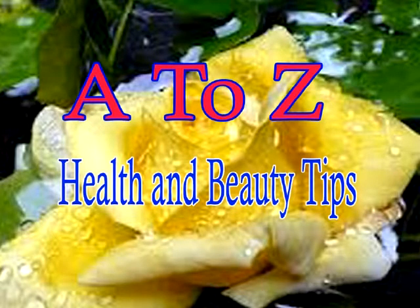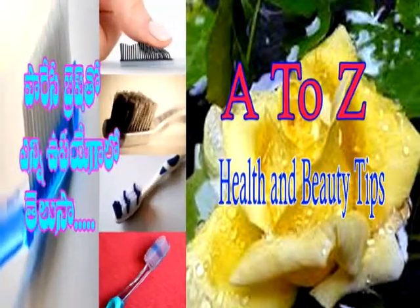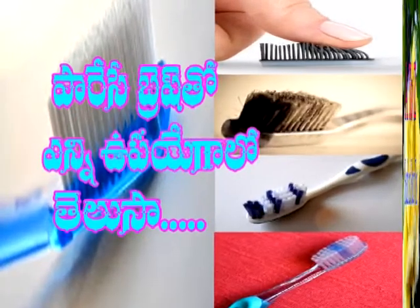Welcome to A2Z Health and Beauty Tips channel. મનં રોજુ — introducing today's topic on daily toothbrush use.